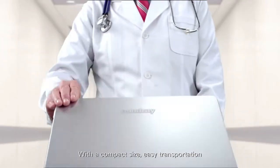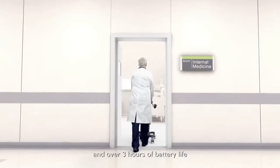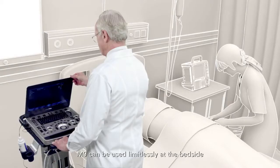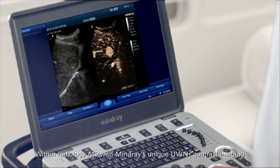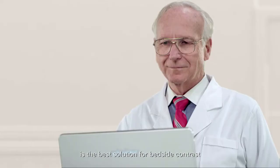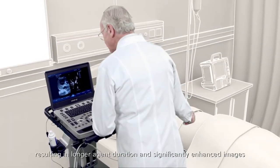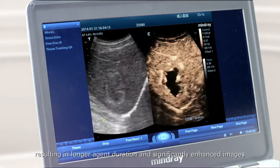With a compact size, easy transportation, and over 3 hours of battery life, M9 can be used limitlessly at the bedside. Within radiology, M9 with Mindray's unique UWN-Plus contrast imaging is the best solution for bedside contrast, resulting in longer agent duration and significantly enhanced images.